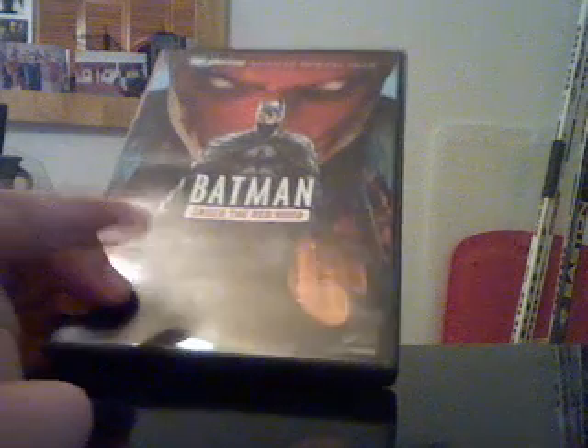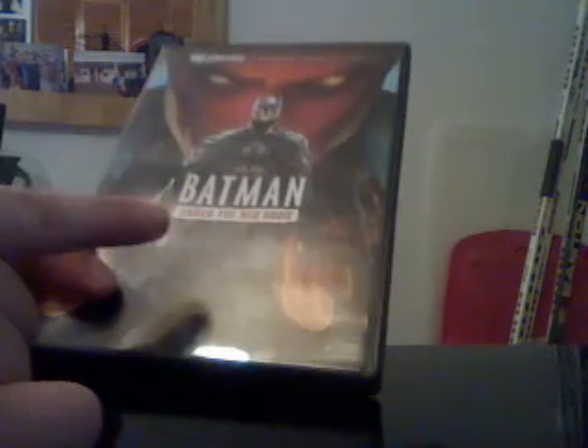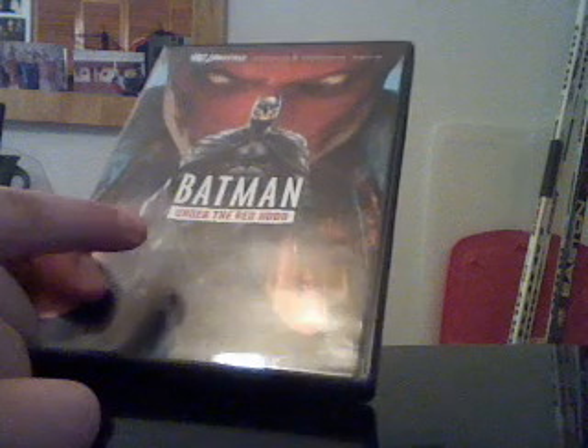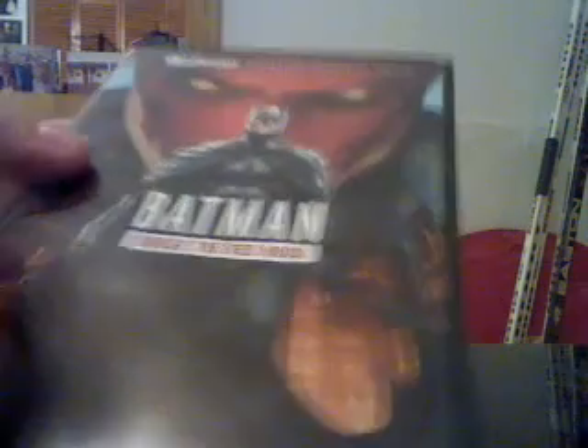Here's the case. You have Batman there — this is actually probably my favorite cover of all of them. There were a couple versions of this that came out: this one, and the Blu-ray that came out with the Jonah Hex short. There was also a version at Best Buy which came with a little minifigure of the Red Hood, but it was kind of cheesy in articulation. The case art says up here 'DC Universe Animated Original Movie — Batman Under the Red Hood.' You've got Batman and the Red Hood.